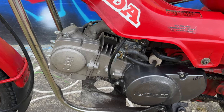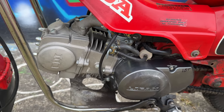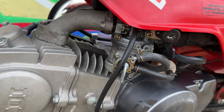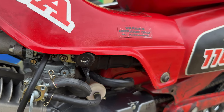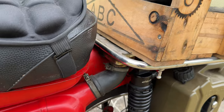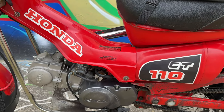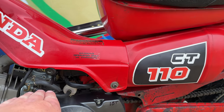First things first, it's got a Lifan 125cc engine and this thing here is basically out of the box, into the bike and just goes as it is. It's got a carburetor sitting there that was once again straight out of the box and works. It's made to work with the original airbox which goes up here and into the rear rack and has an intake under there.